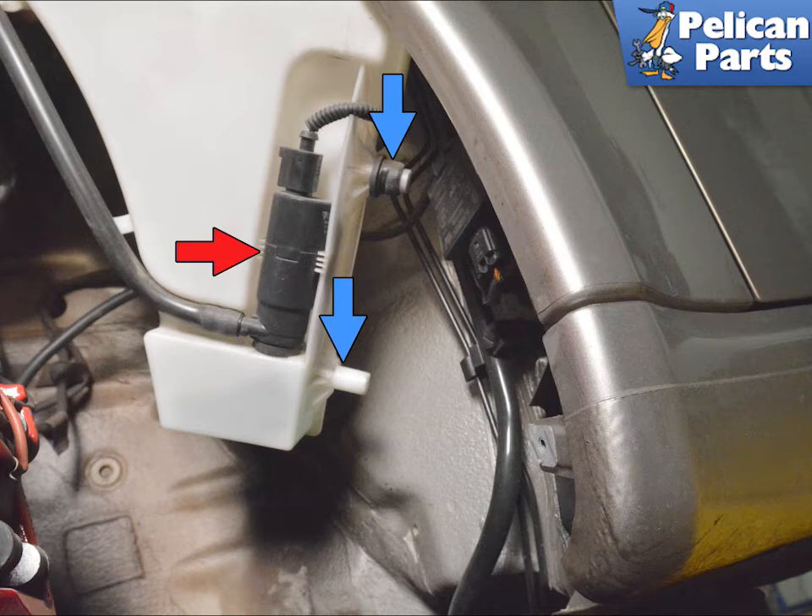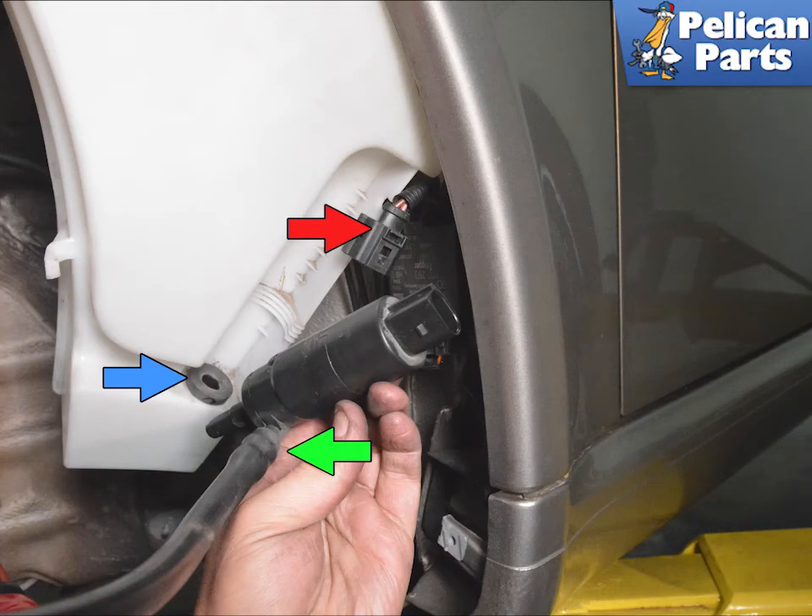The headlight washer pump is located on the outside lower section of the tank (red arrow). Separate the wiring connection (red arrow). Pull the pump out and replace the rubber grommet (blue arrow). Separate the fluid line, and use a heat gun to help soften the line when separating (green arrow).